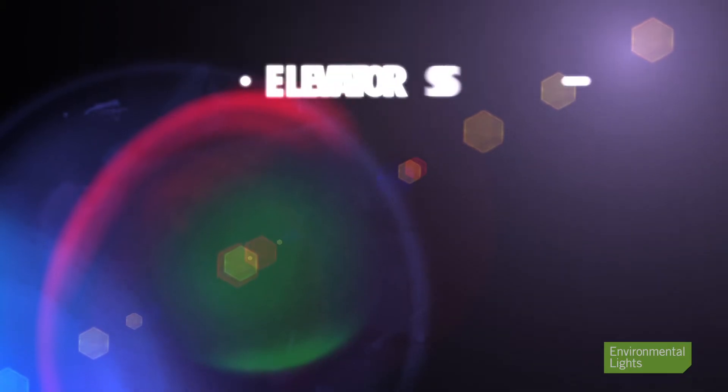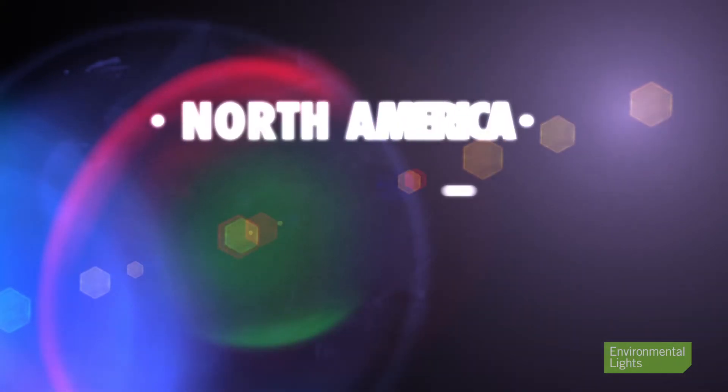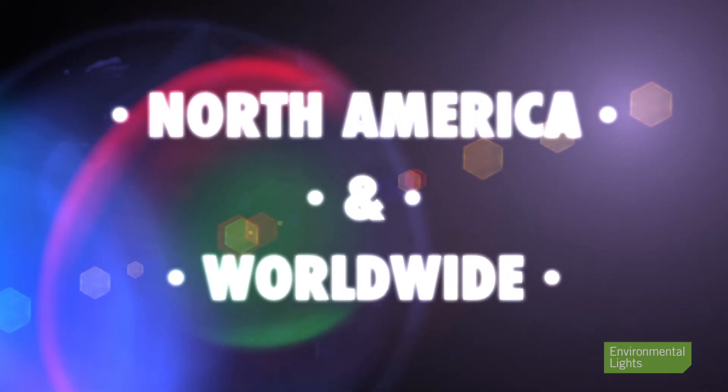These were the first high-quality dimming supplies for 12 and 24-volt lights on the market and they are battle-tested and well-loved. We've helped people install many miles of LED linear light dimmed by them, and they're in elevators, cruise ships, and commercial and residential installations all over North America and even other parts of the world, because they're available on higher line voltages.